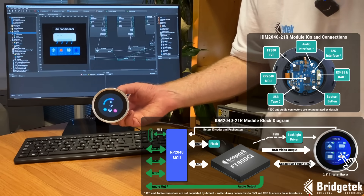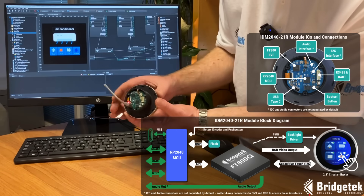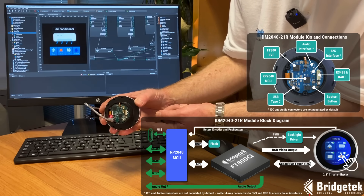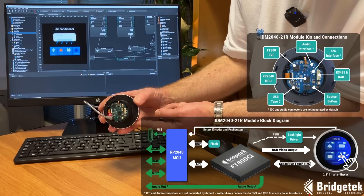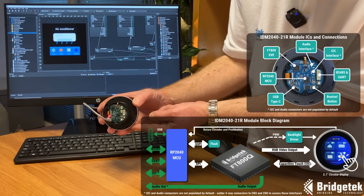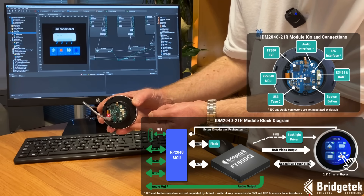The module has an on-board Raspberry Pi RP-2040 MCU, which you can program with your own application. It can then connect to external devices and systems via RS-485 or UART. You can also add connectors for I2C and audio output.